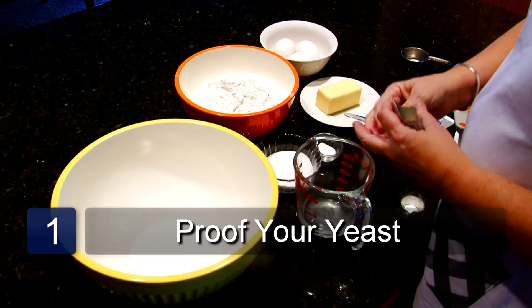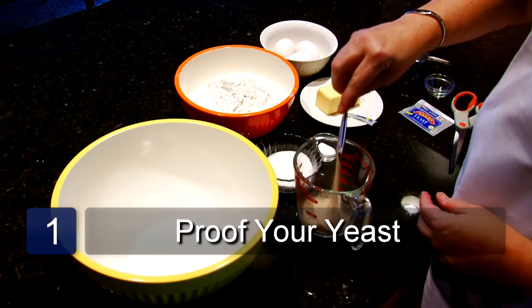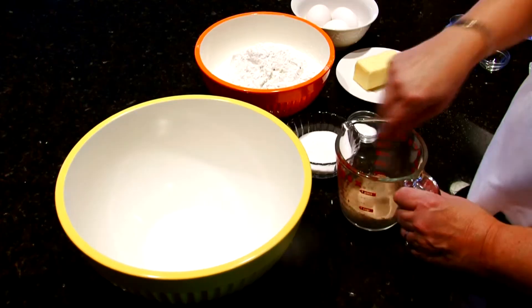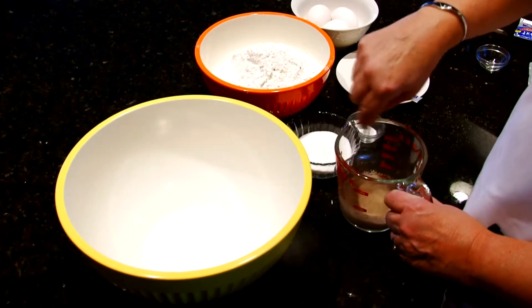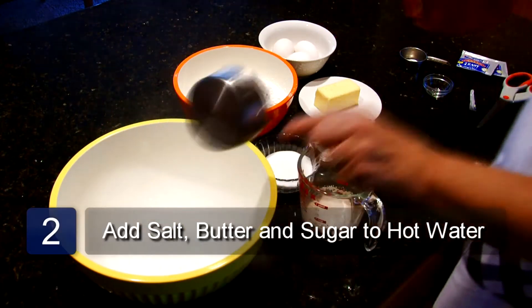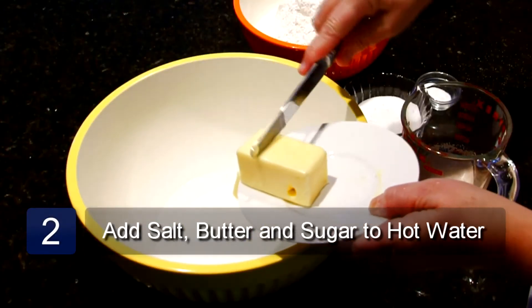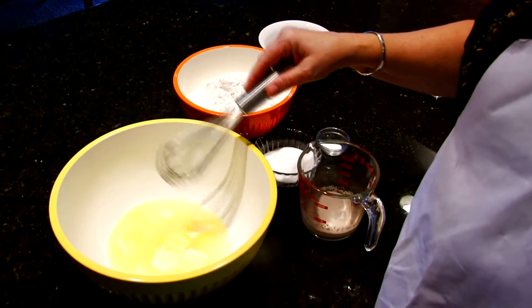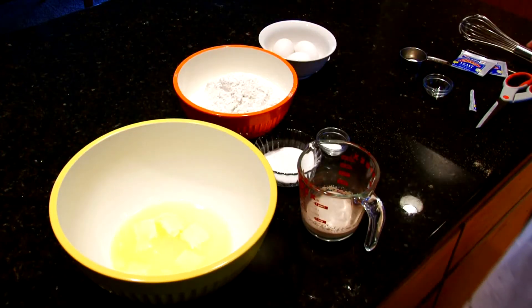The first step is to proof the yeast. Take your yeast and pour it into 1 fourth cup of tepid water and 1 teaspoon of sugar and mix it. Pour the hot water into a large mixing bowl, and to the hot water add the salt, the butter, and the sugar and mix it together. Let this mixture sit until the butter is melted and then let it cool.